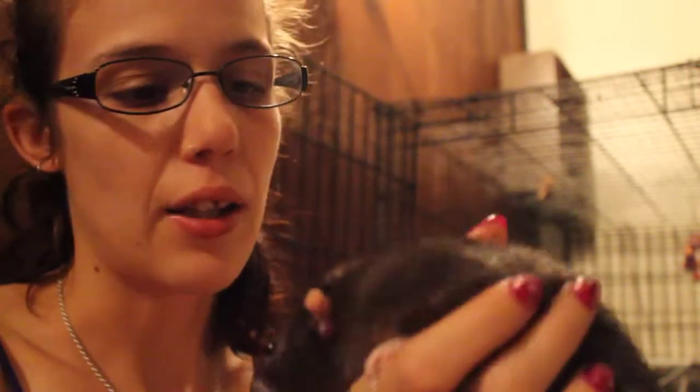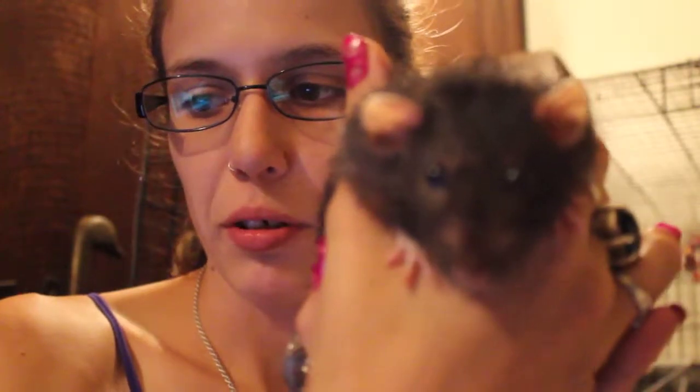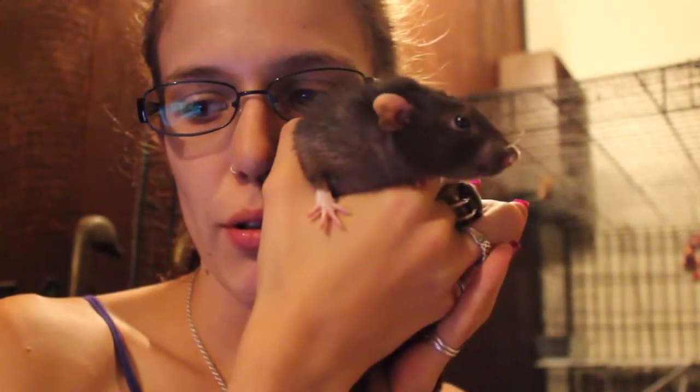This is Vincent. He's a dwarf Dumbo rat and the other two are fancy rats. He's got these really big ears and he's really cute. Look at those ears — how could you not love these ears? He's a big sweetheart. He likes to groom me.